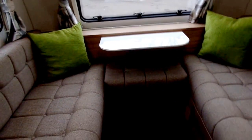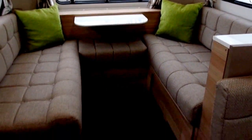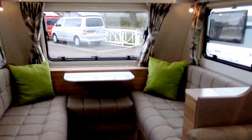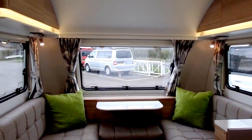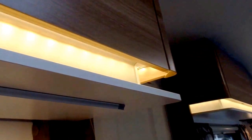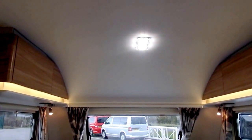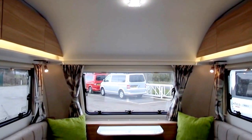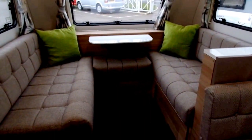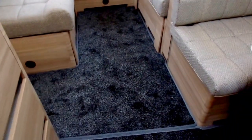On the inside of the caravan we've added green scatter cushions which have a nice contrasting colour to the rest of the caravan fabrics and materials. As you can see, we've got the lights on — they're nice LED lights around all the bottoms of the cupboards, and you've also got an LED touch light in the roof that you can just touch to dim it or to turn it off. We've also added a drop carpet set for the Sport models.